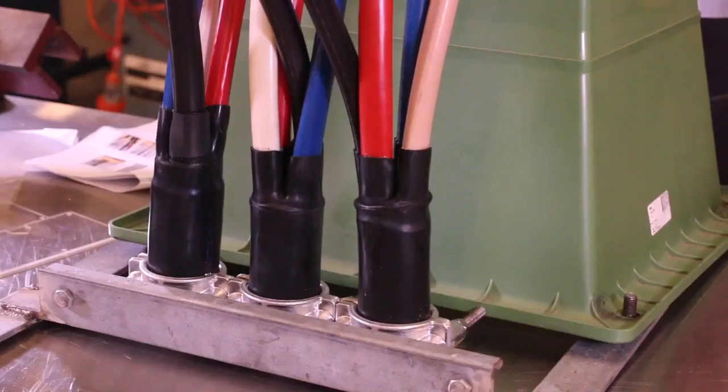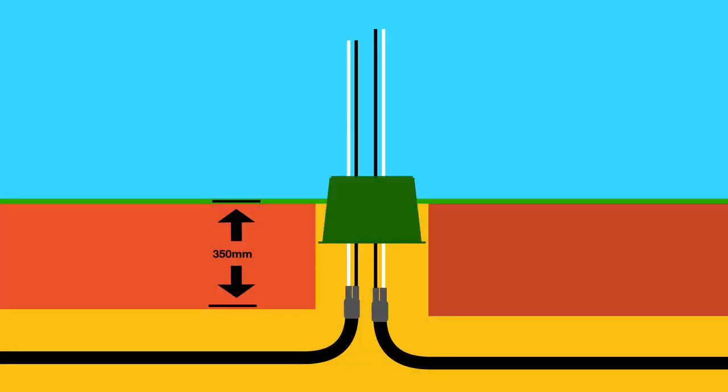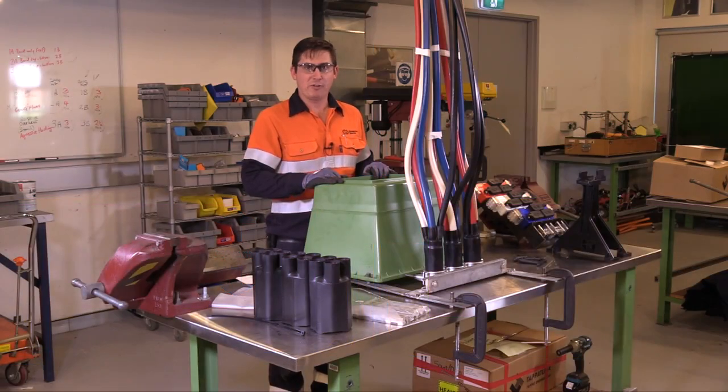Before installing the pillar base, glove all three cables 350mm below ground line. After gloving the cables, bring your sets for your neutrals out first, as the connectors are low and they may be difficult to terminate. Other crosses and sets should be taken out now as low as possible.